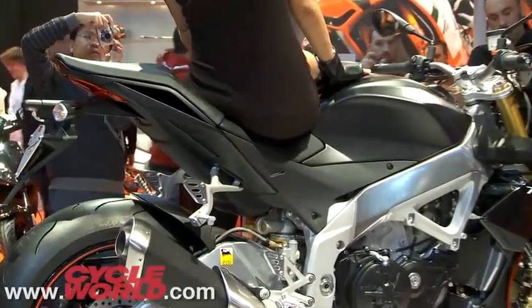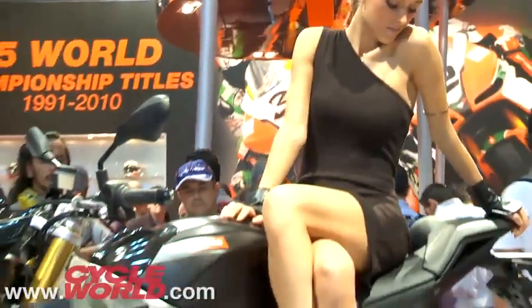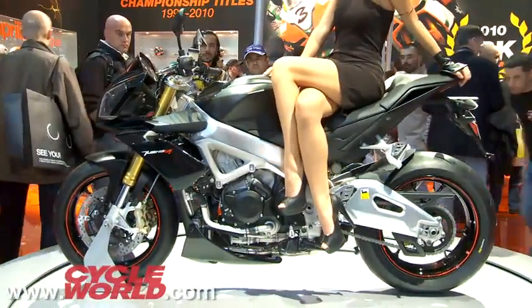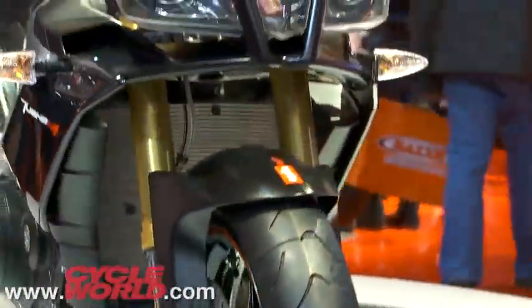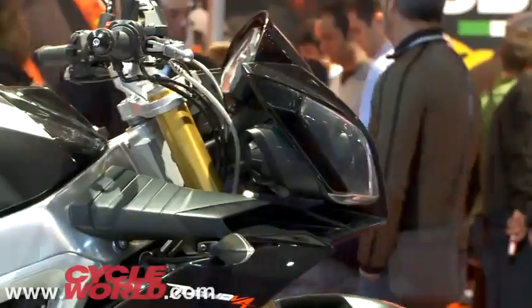The frame's the same too, but the wheelbase is a bit longer and steering geometry is slightly relaxed for road use. Aprilia says the bike weighs 394 pounds dry, same as the RSV4 Factory APRC SE. Look for the Tuono V4 in the States in late 2011 as the 2012 model, price to be determined.